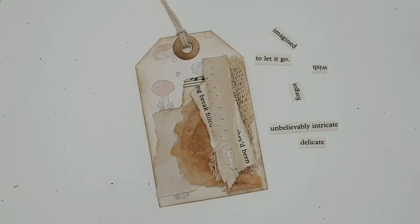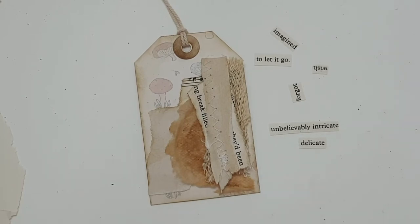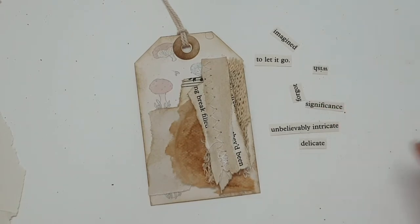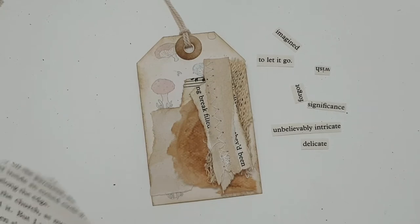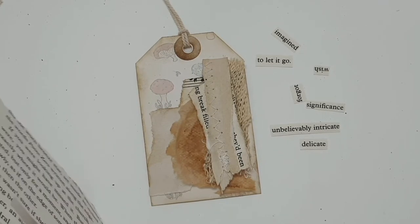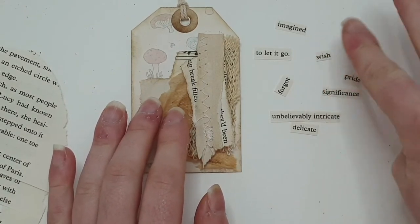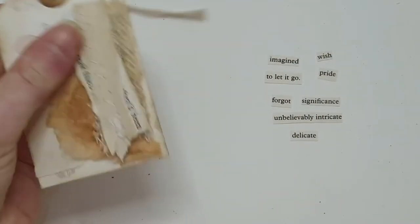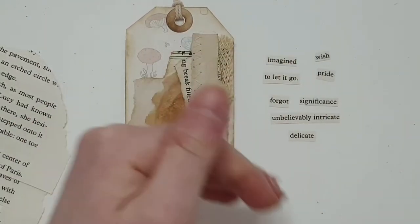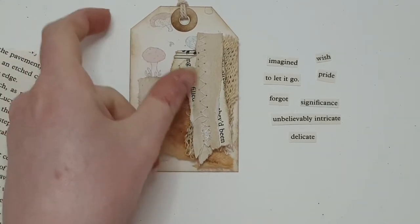Pick words that speak to you, because your journaling — I know I do a lot of visual journaling and don't really write — but journaling at the core is about writing down your feelings and what you respond to. Looking at some words and picking out the ones that really speak to you is a great way of journaling without really having to think about it. I've got 'pride' here — love that word. A nice little exercise: while watching TV, go through an old book and cut out all the words that speak to you, stash them away, so when you come to do a project like this you've got a bank of words to pick from.